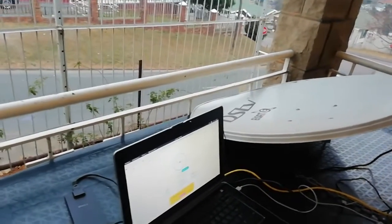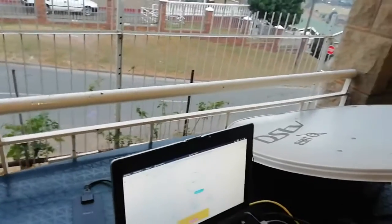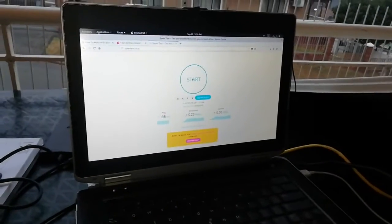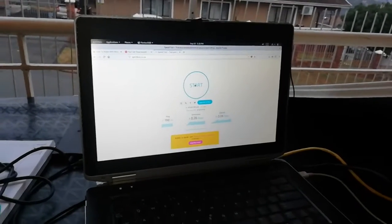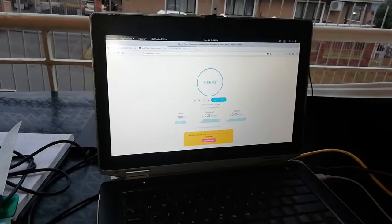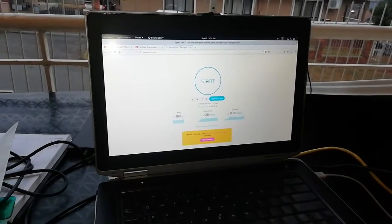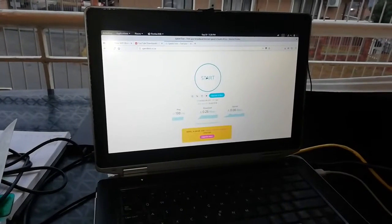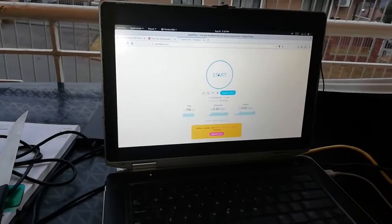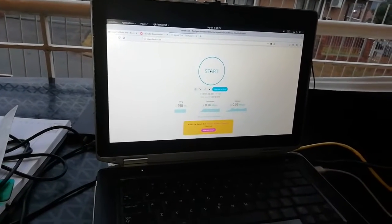Hi guys, welcome. Thanks for watching and thanks for visiting. We're going to learn how to boost your Wi-Fi signal for your 4G modem. I don't have much equipment, but I'm gonna make another new video. We'll prove that if you try these tricks you might get a bit more signal.